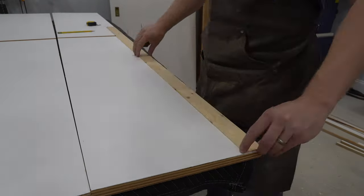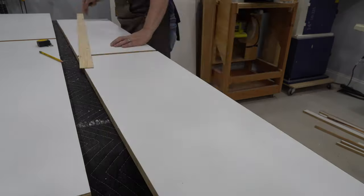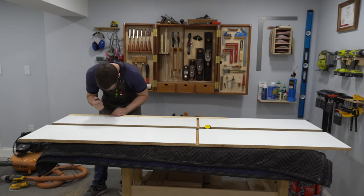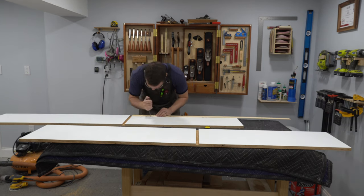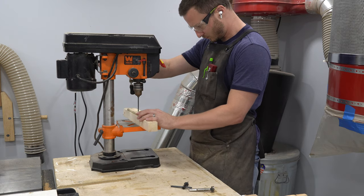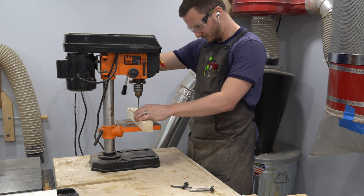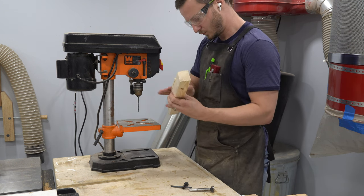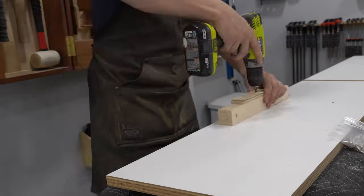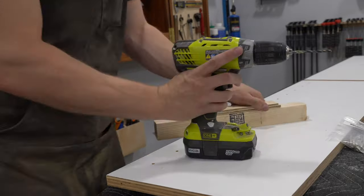Next, I measured out some evenly spaced locations on a scrap of wood I had lying around and marked where the shelf pin holes will go. Using the same scrap of wood to mark the holes on both sides of the unit helps ensure that the shelves will all end up perfectly level from front to back and from right to left. I used my drill press to make a drilling jig, which is literally just a hole through a 2x4. The purpose of this is to make sure that the shelf pin holes are perpendicular to the shelf surface. In retrospect, I probably could have just eyeballed this and it would have been fine and probably a lot faster too.